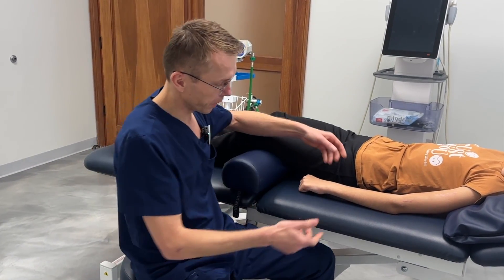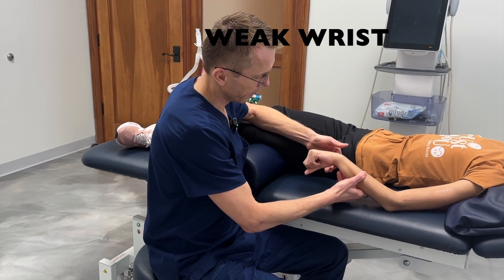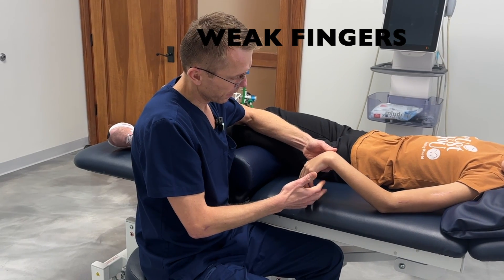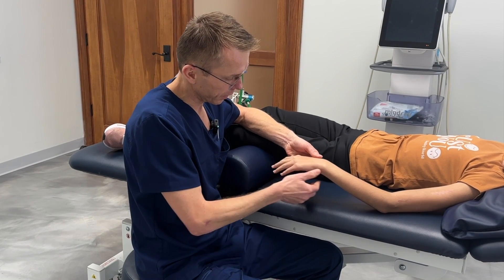I'm going to show you what her function is right now. Alicja, jak byś mogła podnieś. So show me what you got. Spróbuj otworzyć palce. So as you can see, she's not able to extend her wrist or extend her fingers.